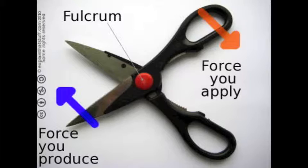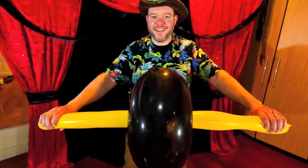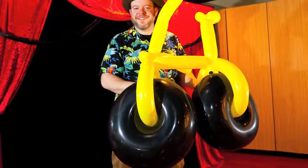Did you know that students are required to learn five of the simple machines? The lever, the pulley, the incline plane, the screw, and the wheel.